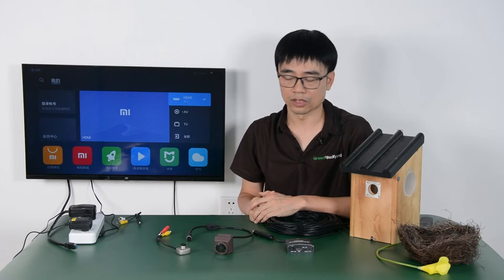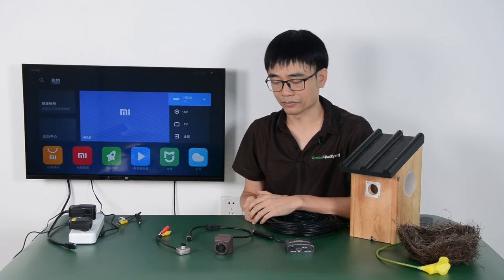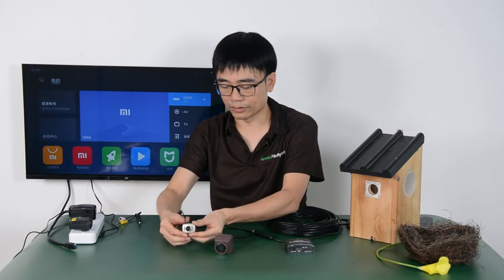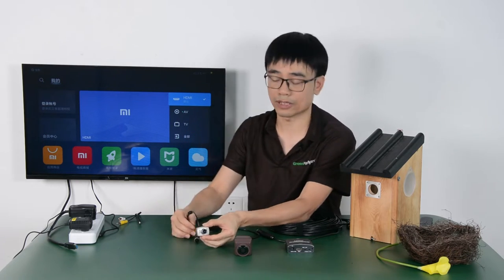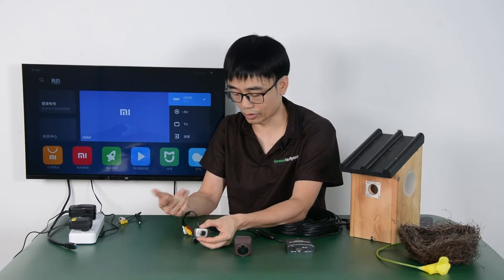Hi, in this video we are going to review the birdhouse camera with HDMI box. So what's the difference between this new camera from the traditional birdhouse camera? Here we got the traditional birdhouse camera built based on analog technology — it's the old technology.